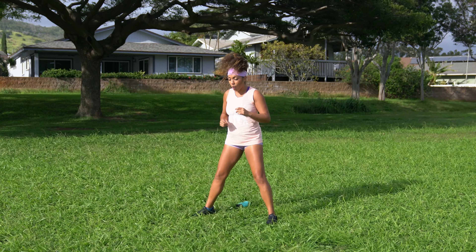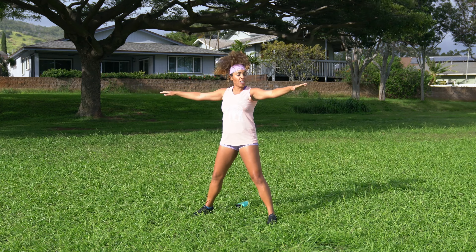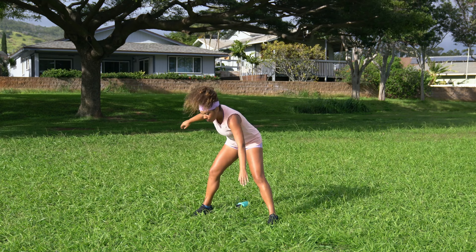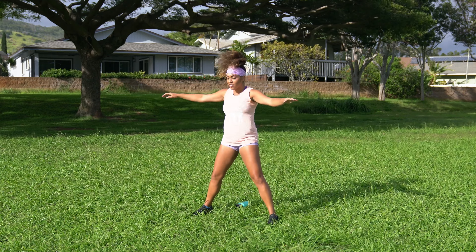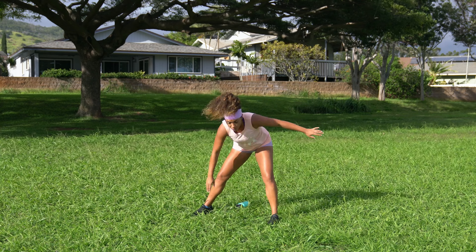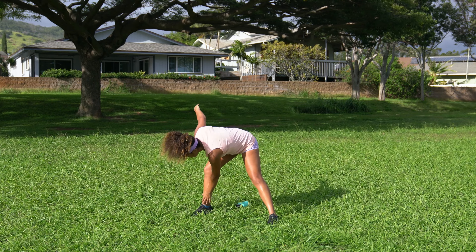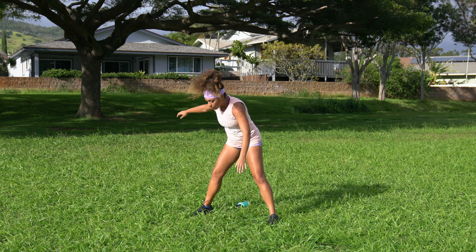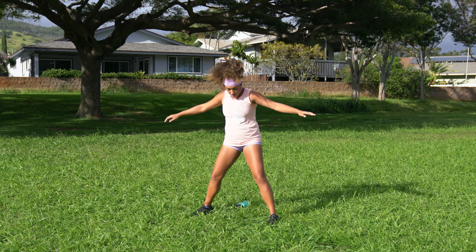Go ahead and take those feet nice and wide and come to some windmills. Bring those arms out in a T formation to match the legs. Bring that left hand towards your right toe, back to center, bring the right hand towards the left toe, back to center. Don't worry about touching your toe — just give it that intention to get a nice stretch going in those hamstrings. Don't go so fast that you give yourself whiplash. Take your time here.